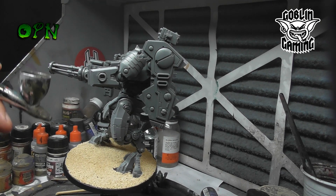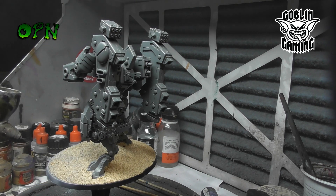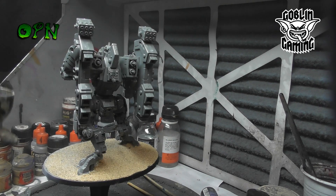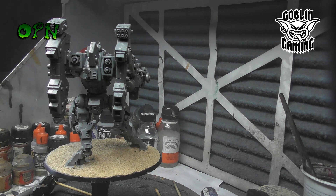First of all I'd like to say a huge thank you to my YouTube channel sponsors Goblin Gaming, who sent me the miniature for review. If you check the description box down below you'll find a direct link to their web store, and every time you purchase something from that link it greatly helps my YouTube channel.